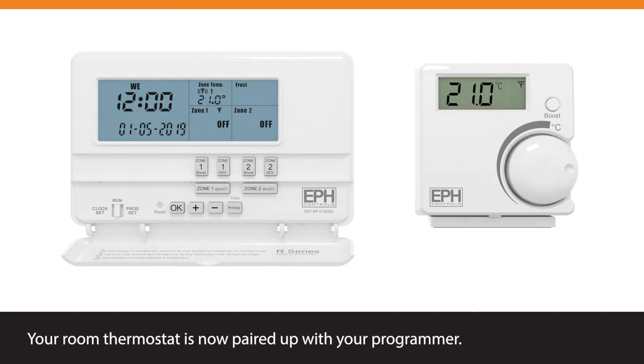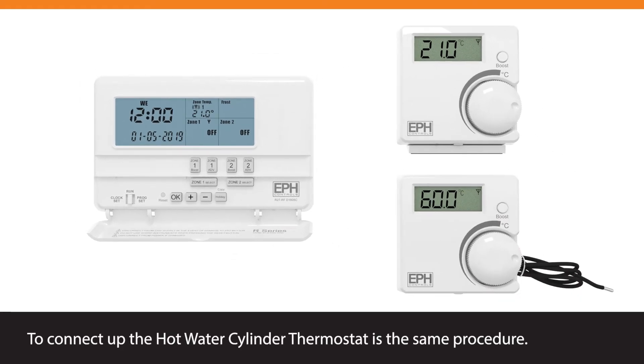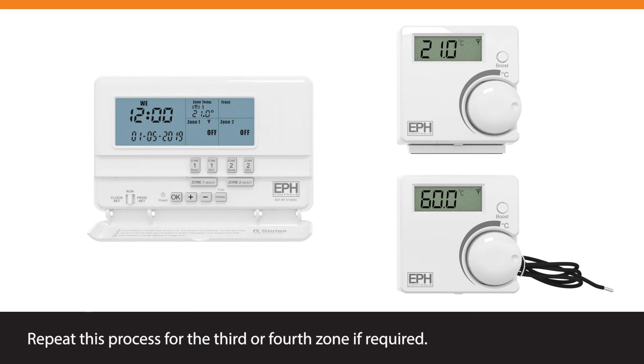Your room thermostat is now paired up with your programmer. To connect up the hot water cylinder thermostat, follow the same procedure. Repeat this process for the third or fourth zone if required.